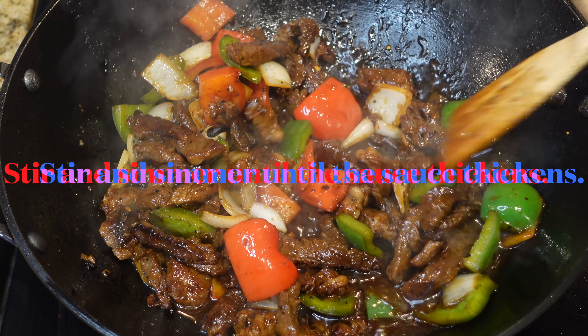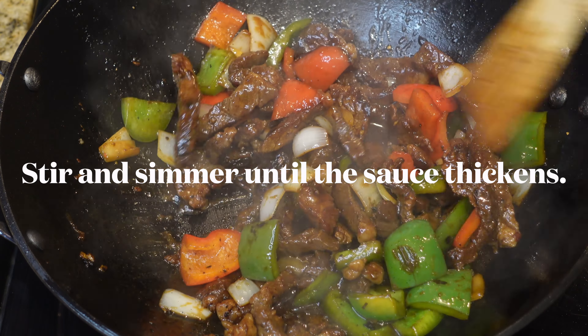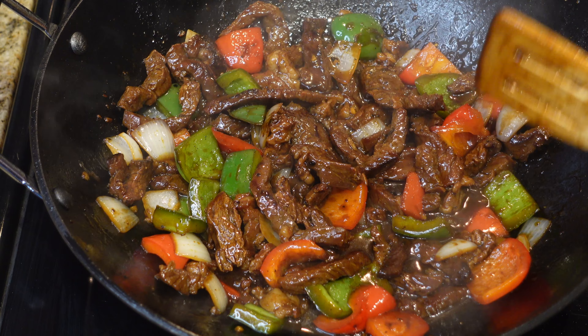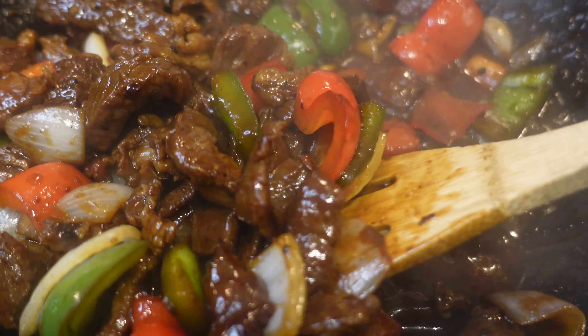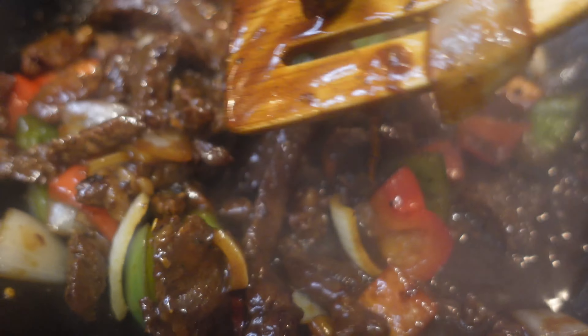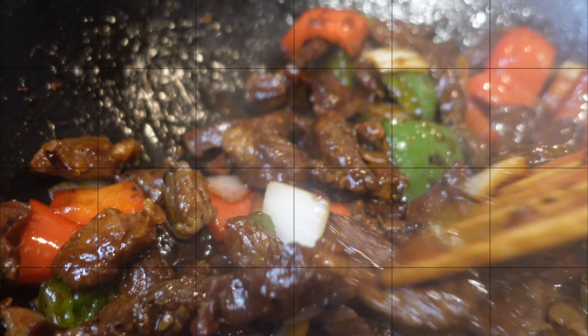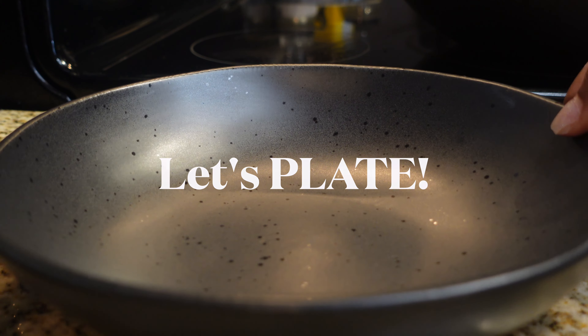Next, we're adding in the sauce we made. Pour it around the rim of the wok — at high enough heat it'll start to boil and bubble and will reduce. Stir and simmer until the sauce thickens, which should take about two to five minutes depending on your heat. And that's it! This is a quick, easy 30-minute meal that takes absolutely no time. Let's go ahead and plate it up.